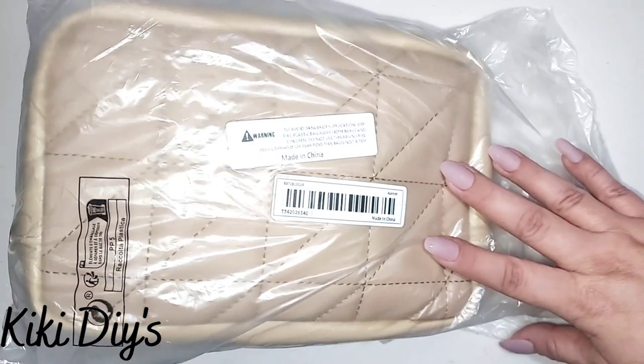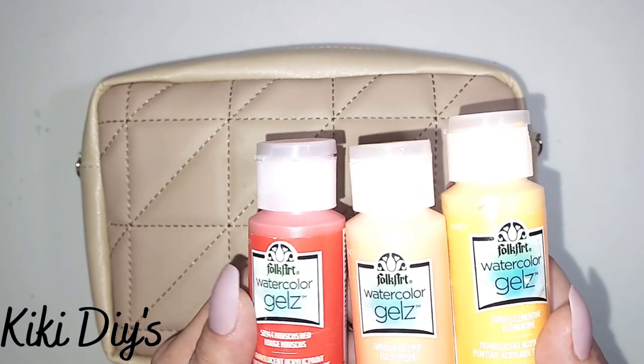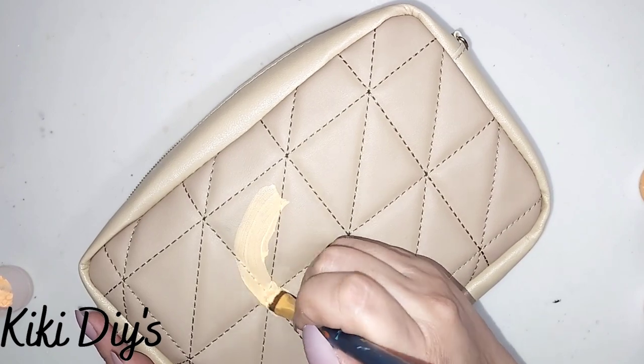Today's video is a short and sweet one and we're gonna start using a handbag that you can get at any discount store. We're gonna use hibiscus red, clementine, and peach pop.